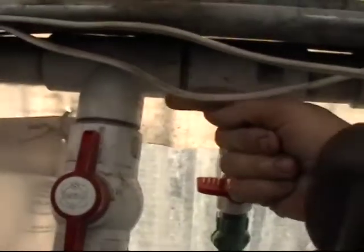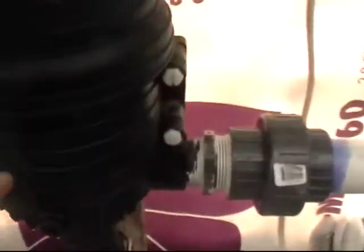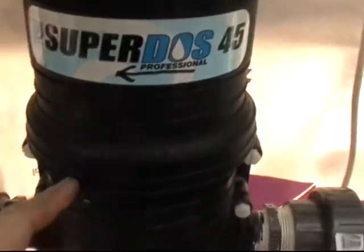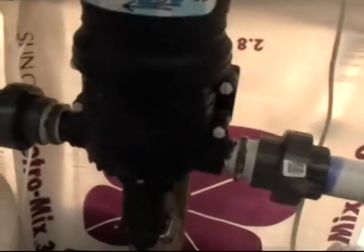We have the water coming in through here. This valve is shut off to force the water down to this injector here. And the way this thing works is the water pressure, the water flowing through this injector drives a pump, which drives a cylinder.